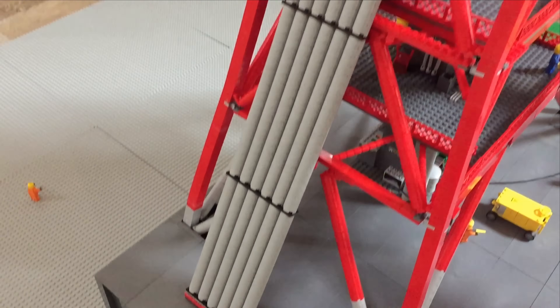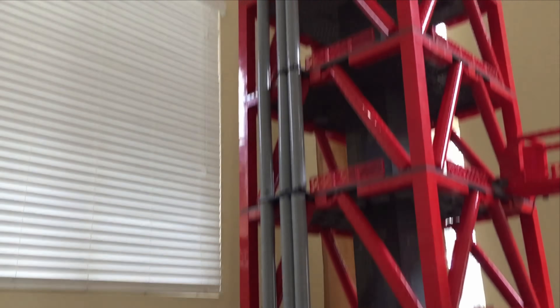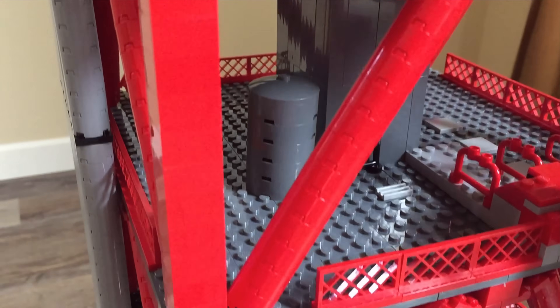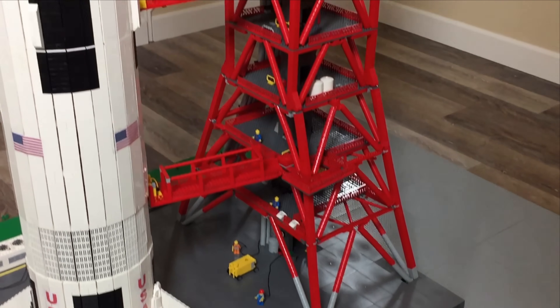Those large pipes running up the side of the tower were a really fun thing to add. The gantries can attach themselves to the Saturn V in order to supply power to the rocket prior to launch. Some of the floors have containers and small details, but most of them are identical. The launch tower itself has about 16 floors.